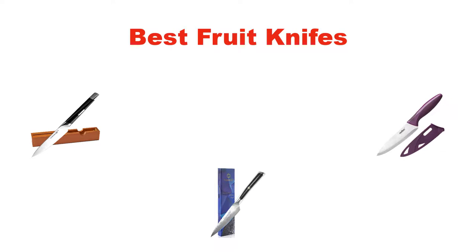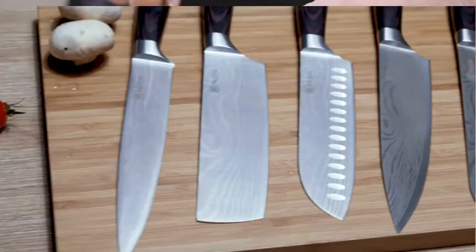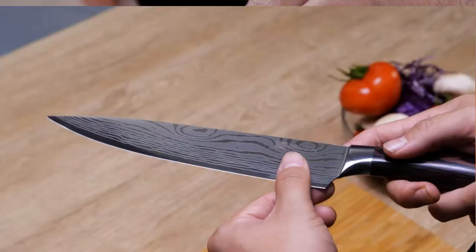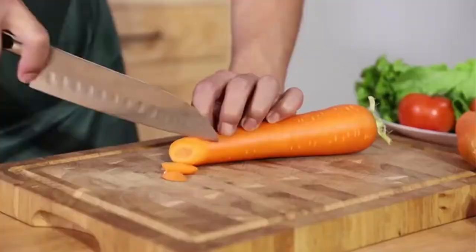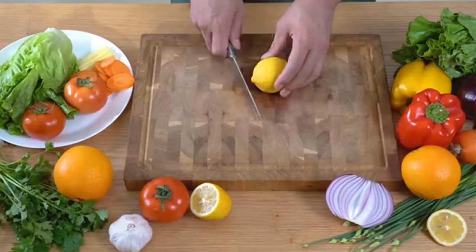Hello everyone. In this video, I am going to give you an impartial review covering five best fruit knives in the market, which are the best for you considering some unavoidable factors that you might miss out without watching this video. I am trying to help you find the best from a plenty of irrelevant products. If you want more information and updated pricing of the products mentioned in the video, be sure to check the links in the description below. Let's get started.